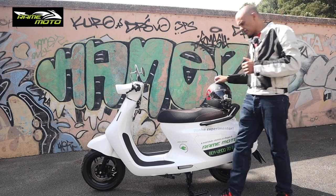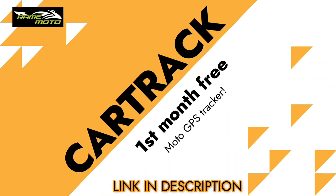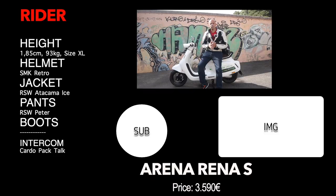I want to remind you about my partnership with Cartrack, a GPS tracker for motorcycles. There's a link in the description for your first month free — it currently only works in Portugal, so if you know anyone there, please share it. Please subscribe to the channel, click the notification bell, follow my other networks, and I hope to see you in the next one. Bye!